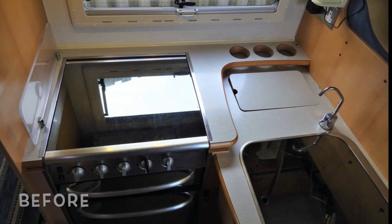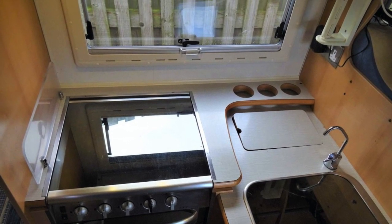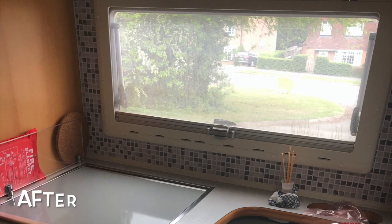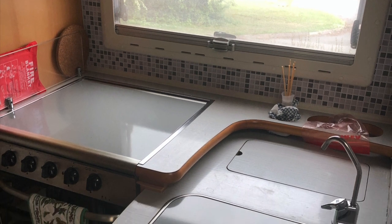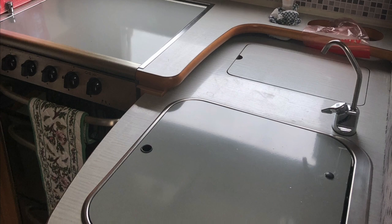I was quite happy with the kitchen area in our van but my wife had a brilliant idea of using sticky-back plastic just to lighten it up and freshen the area up a little bit. Cheap to buy online, it's a pig to apply, but that means you can have several goes at it, so give yourself a chance and try to learn a new skill. There are plenty of videos online from people who are much better at this than me.